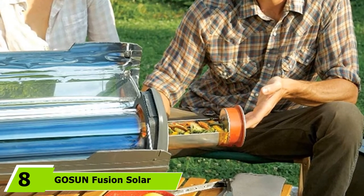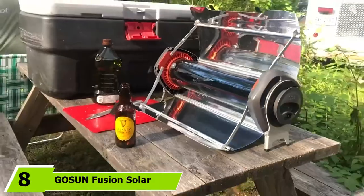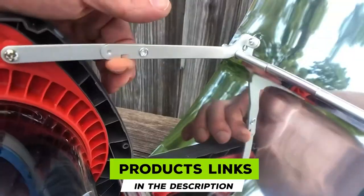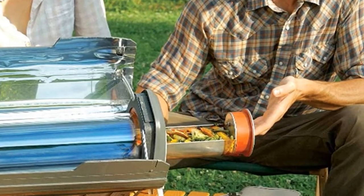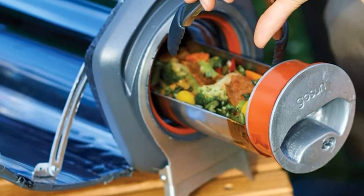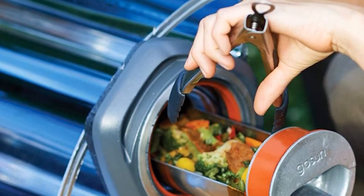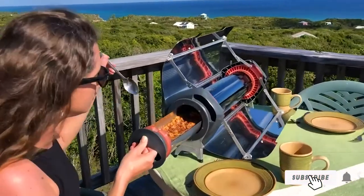The number 8 position is held by the Gossin Fusion Solar Oven Hybrid Electric Grill. This is the only solar cooker on our list that offers hybrid power capabilities, increasing usage as you can use it outdoors and indoors through conventional means. This is a ready-to-go survival gear capable of cooking meals at high temperatures. It is made of lightweight stainless steel in accordance with Gossin's quality standards, so you won't need to replace it anytime soon.